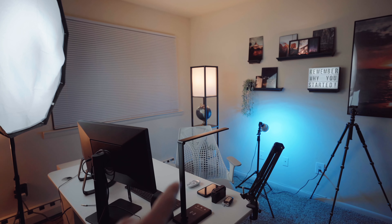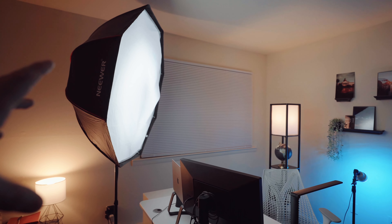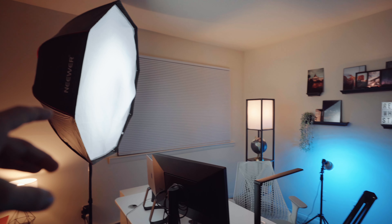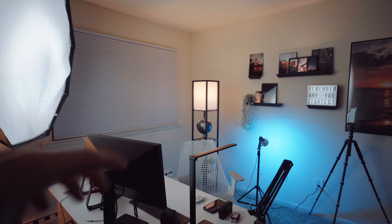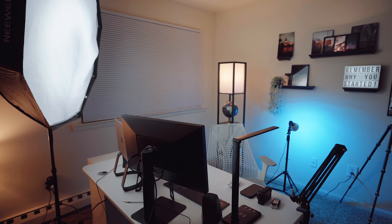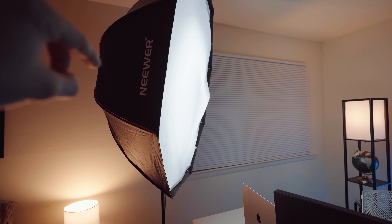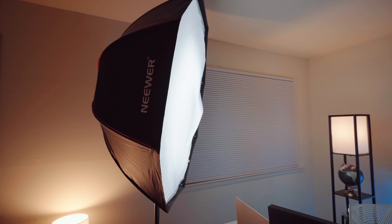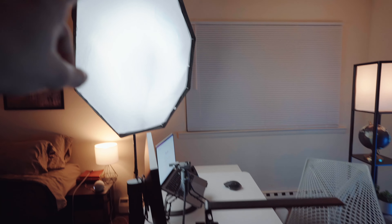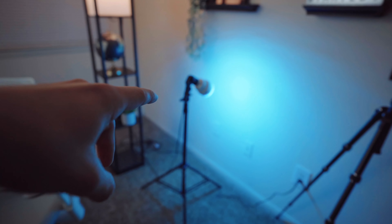Getting into the setup now. You can see that's my desk — that's where I would be sitting to film videos. You can see my key light with the giant softbox. It's a newer 48-inch softbox — I'll have it linked in the description, and the entire lighting kit will be in the description too. The light bulb inside is just a 35-watt, 5100-kelvin bulb that sits inside the softbox on a stand right next to my desk. This is my main key light.